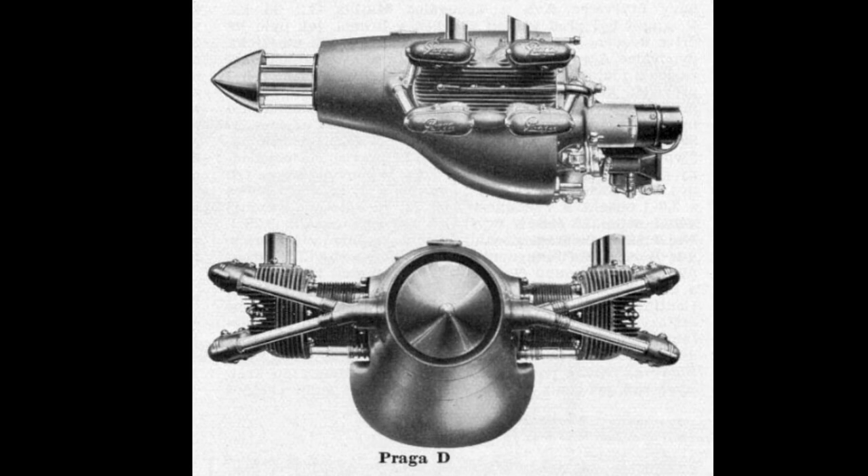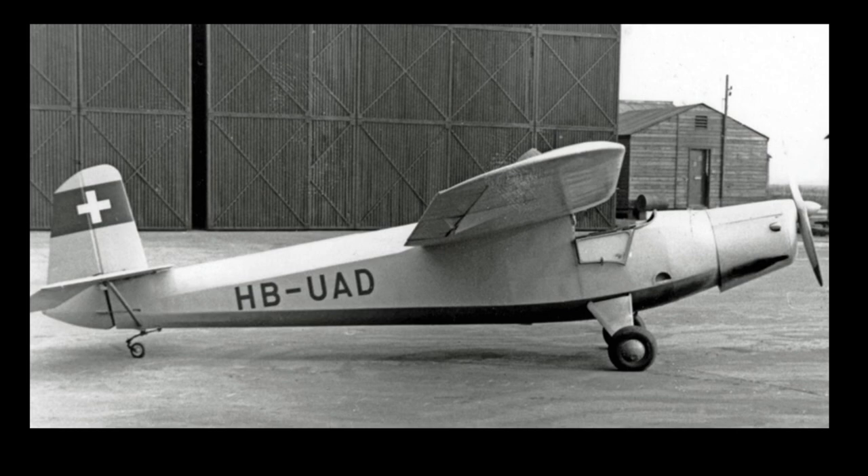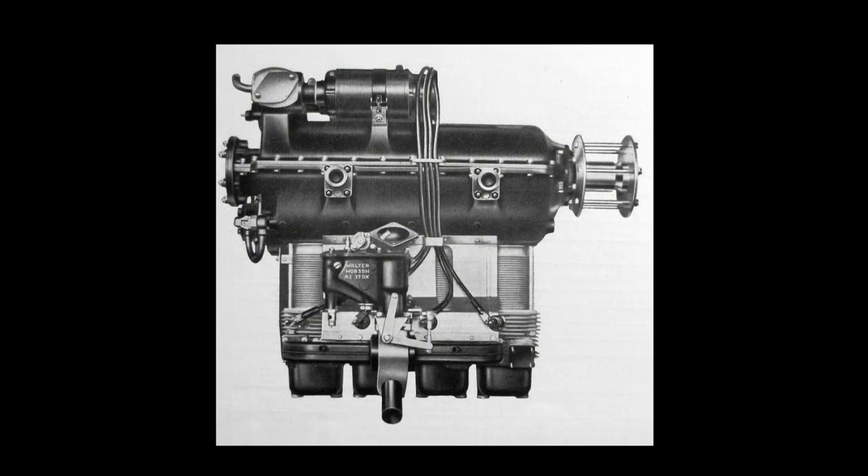However, the Praga D wasn't the only power plant used, and several Praga Babies were fitted with the Walter Micron engine, which was an inverted four-cylinder engine much like a Gypsy. The Micron was 2.3 litres in capacity and produced 60 horsepower.